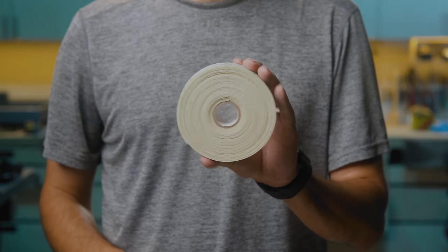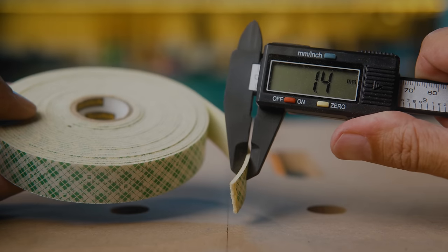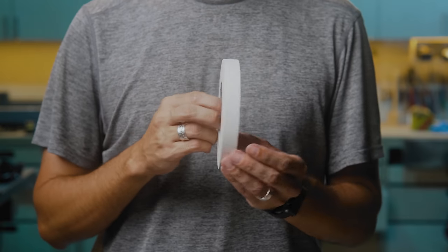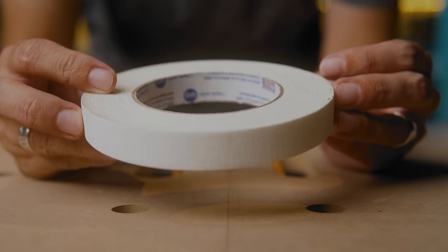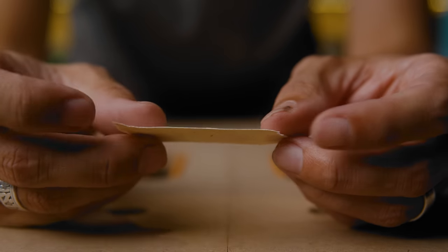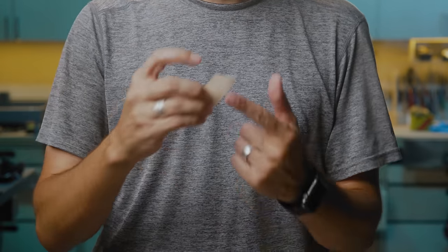You should avoid carpet tapes at all costs, and avoid this 3M double-sided tape I found — it's too thick, like an orthopedic shoe. You want the stuff you can find on Amazon or from Taytools; I'll put a link in the description. I use this all the time, especially when I'm routing templates or on my CNC. It's very thin, maybe 7 mils, very strong, and when you peel it off there's no lingering adhesive. Everyone should have a roll of this in their shop.